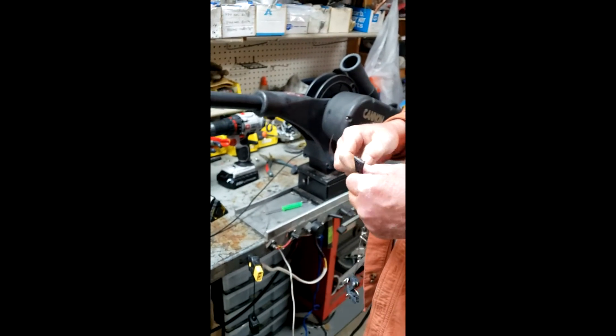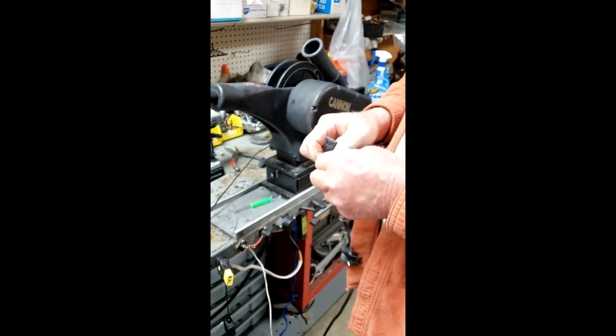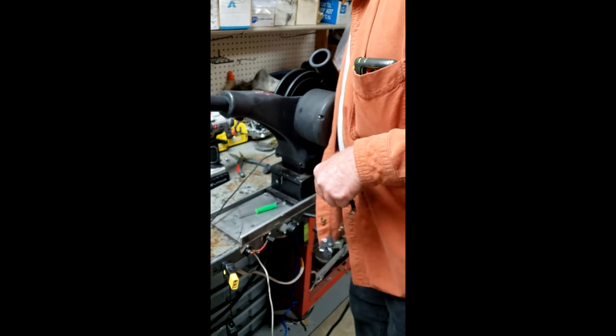Mike is going to pull the old terminator off and discard that small piece of cable.